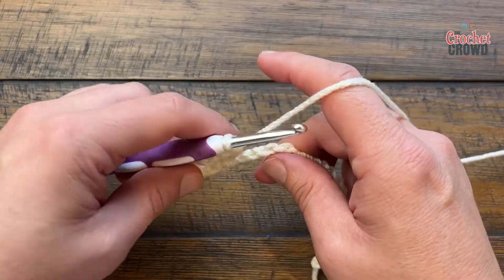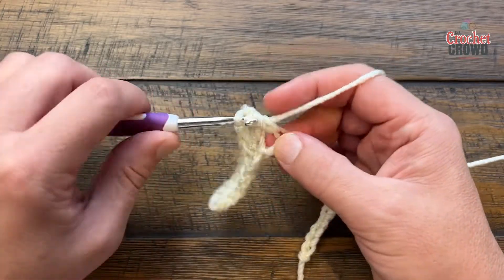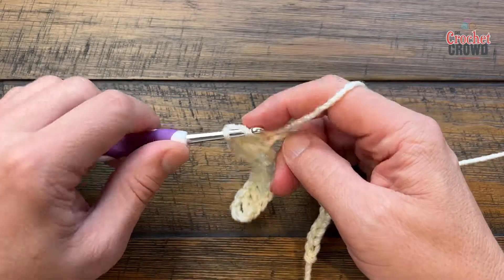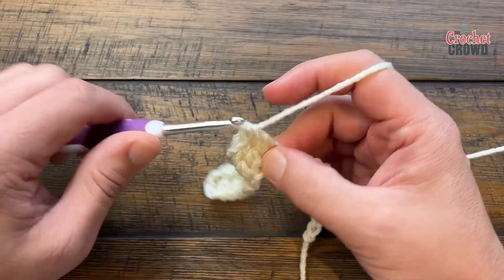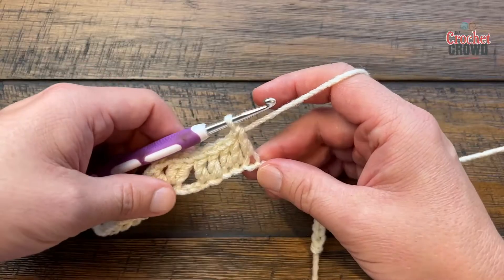You'll skip two and now you're only going to crochet five in a row. So double crochet five — 1, 2, 3, 4 and 5 — and that will be your repeat pattern going across.